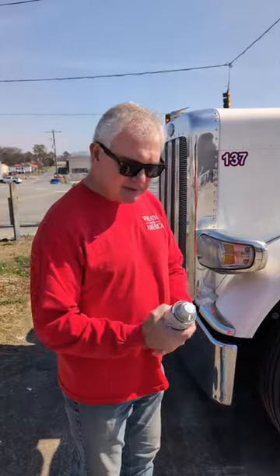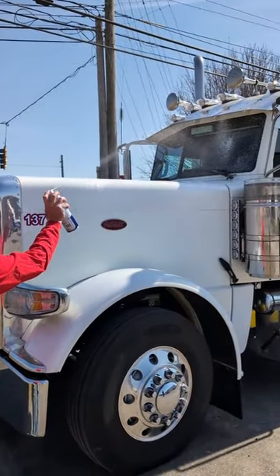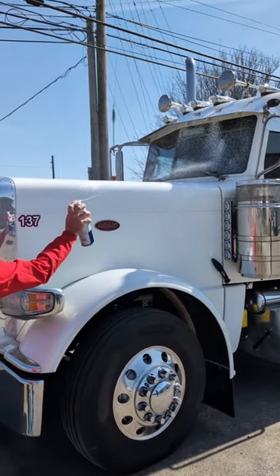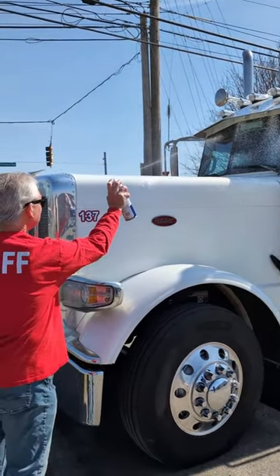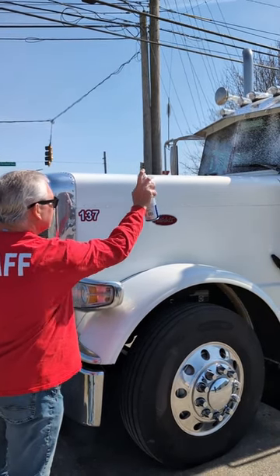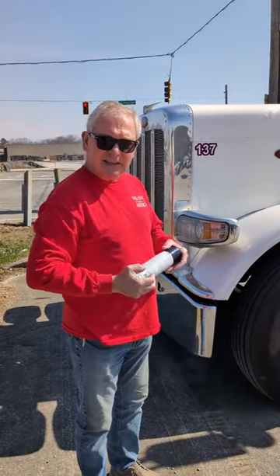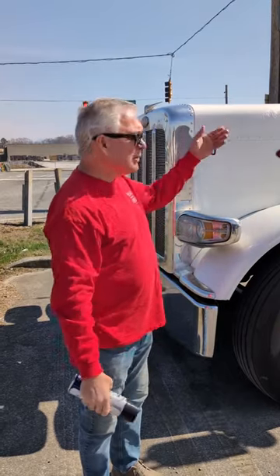What I recommend when you get the rocket spray is you get in front of the hood, and then from the front of the hood you squirt it and it's going to have the right pattern. Then all you got to do after that is either get a long handle squeegee or turn your windshield wipers on, and then your windshield is clean.